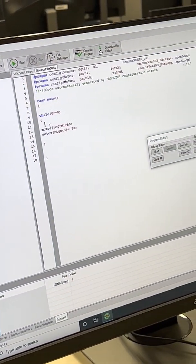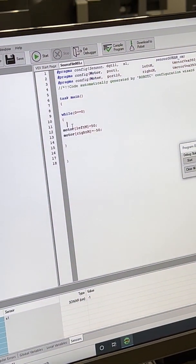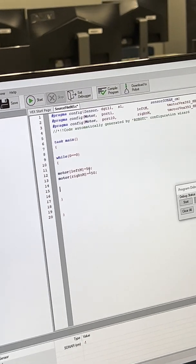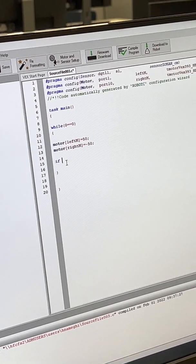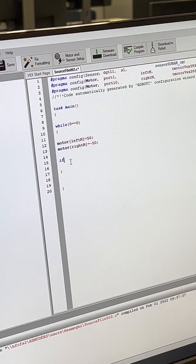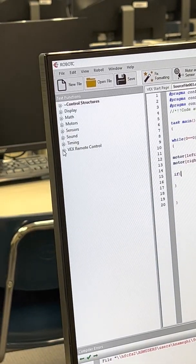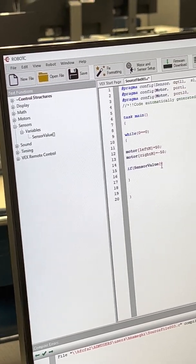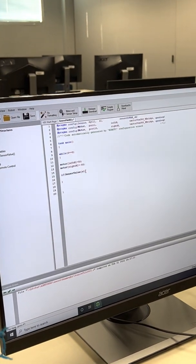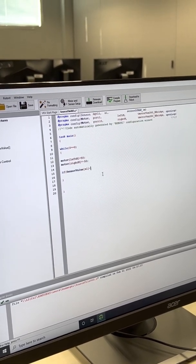In the code, use an if-statement: if the sensor value of s1 detects an object, do something — for example, go around it. Use the sensorValue() function with s1 as the argument.